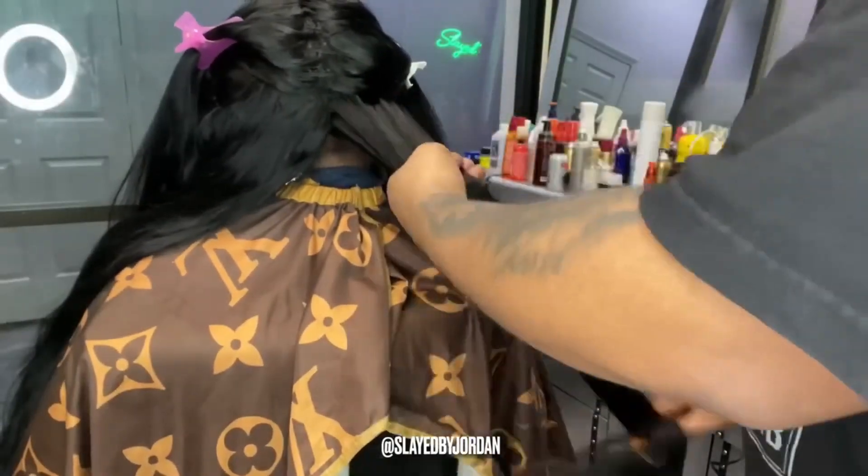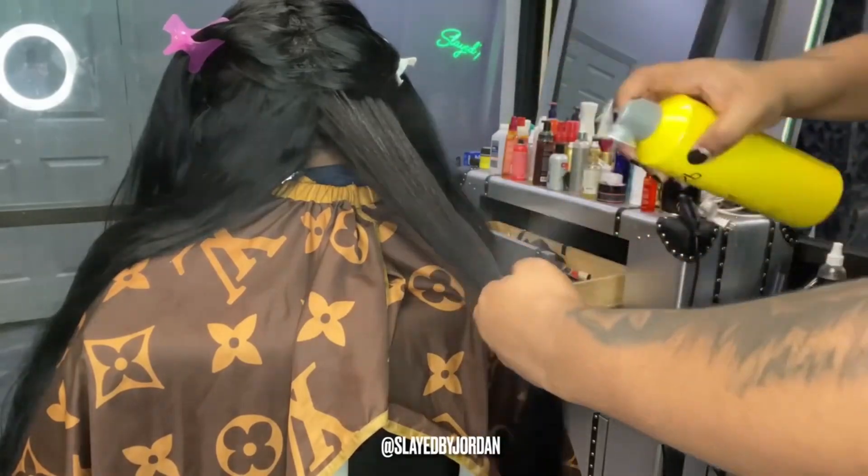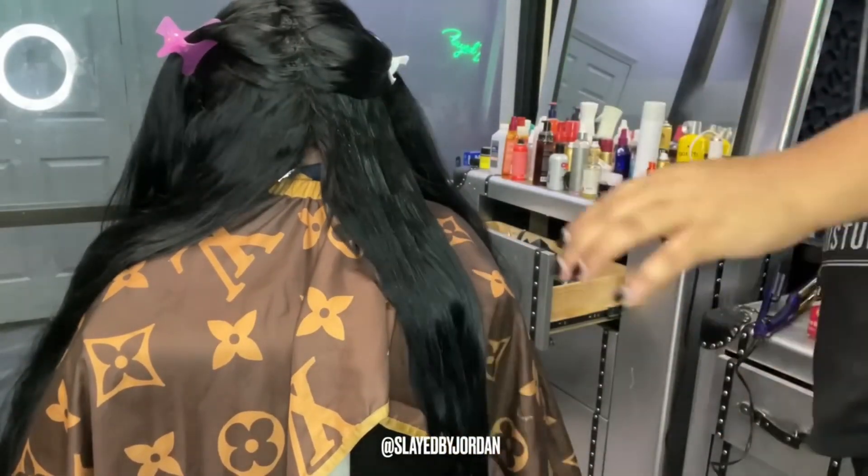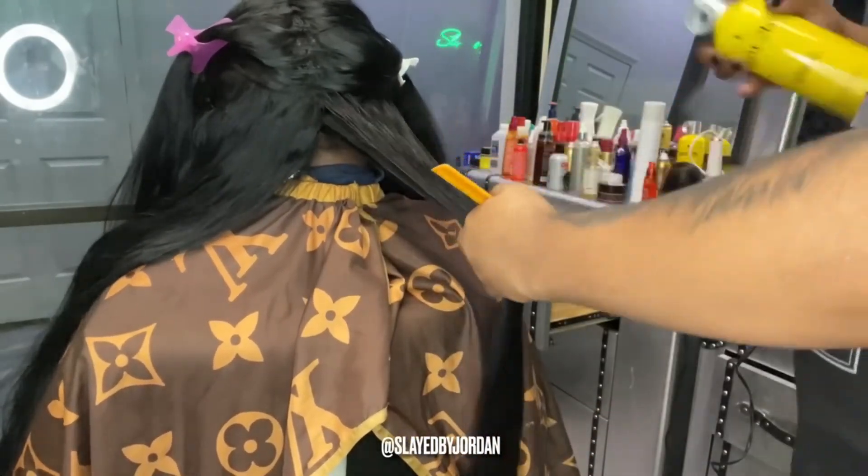Now we're about to do our crimps. I like to take my freeze spray and spray it very liberally on the top and bottom of the section, then comb that through with a rat tail comb and press down.